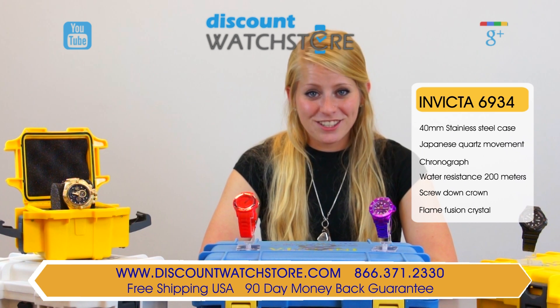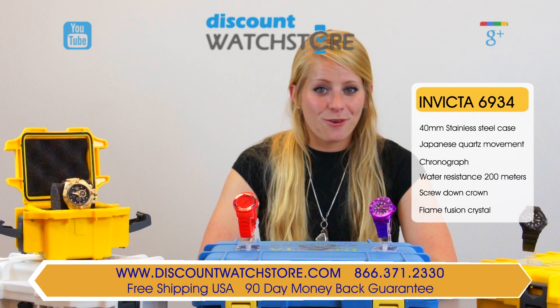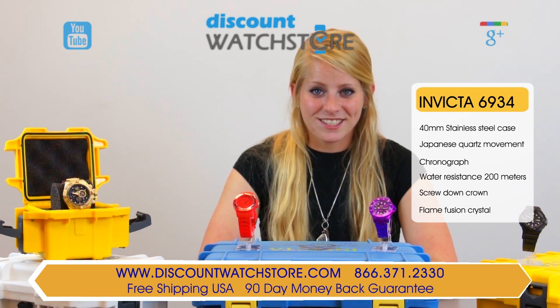And if you have any questions, help is just a quick phone call or email away. No automated systems to deal with, no long holds — just a good old fashioned human waiting eagerly on the other line ready to assist you.